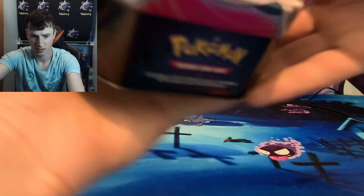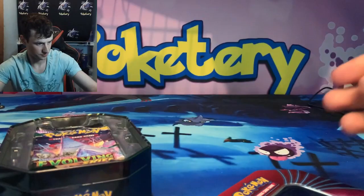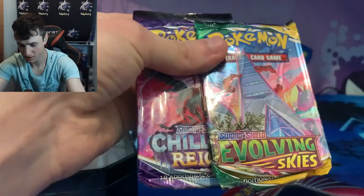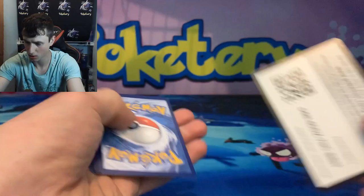There's a very nice holographic Snorlax card. I believe there's a code card — there you go. We got a Fusion Strike pack, Evolving Skies, and Chilling Reign. So not a terrible pack selection. We'll start with Chilling Reign first because I think it's the least popular of all of these, but out of all these we still have many cards I have not pulled, so I'm excited to open all three.